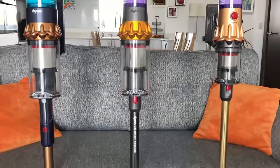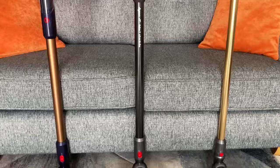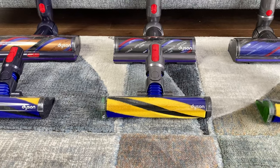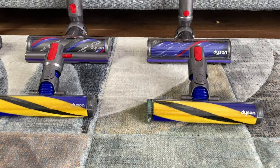Aesthetically, all three vacuum cleaners look similar, with the V12 being the lightest and smallest of the three. Each model comes with two cleaner heads: a motorbar cleaner head for deep cleaning carpets, and a soft roller cleaning head with the famous green laser beam for hard floors. There's little difference between these soft cleaner heads, but the laser in the newer Gen 5 Detect has seen an improvement in its reach — though in my own real-world testing, I can't see much, if any, difference between them.